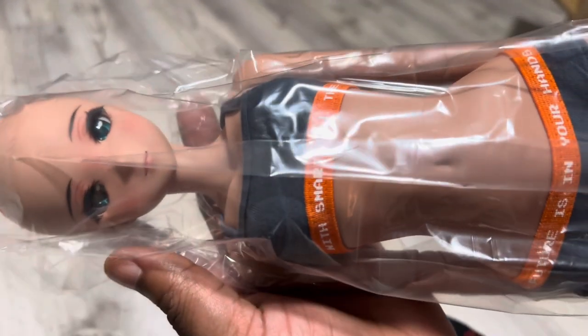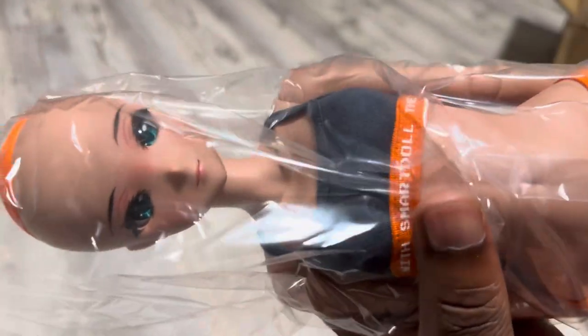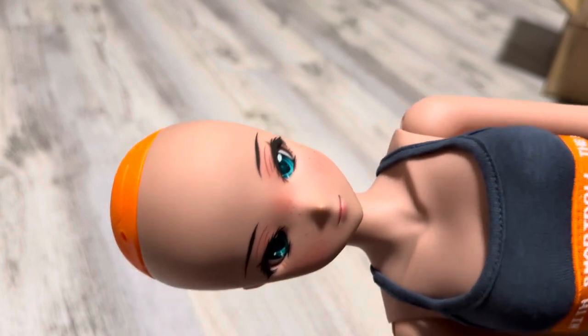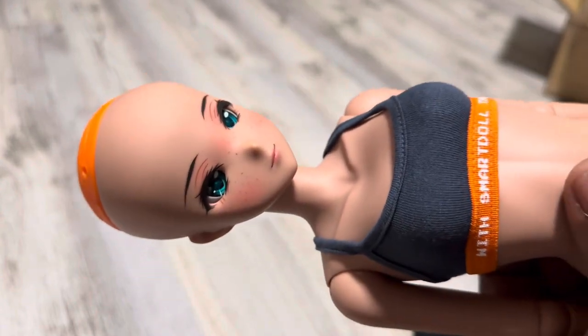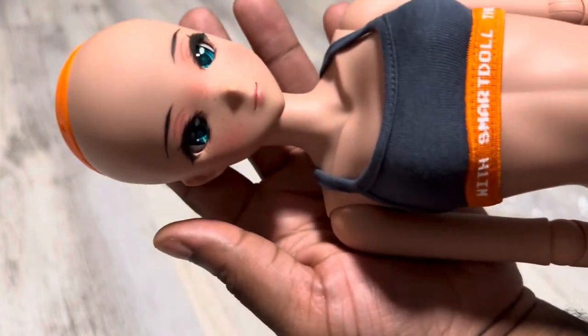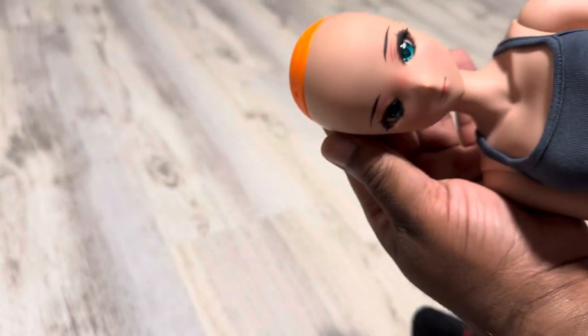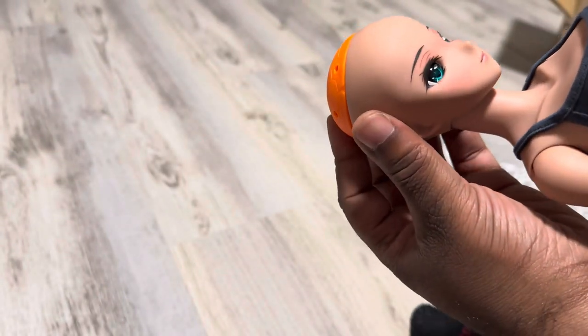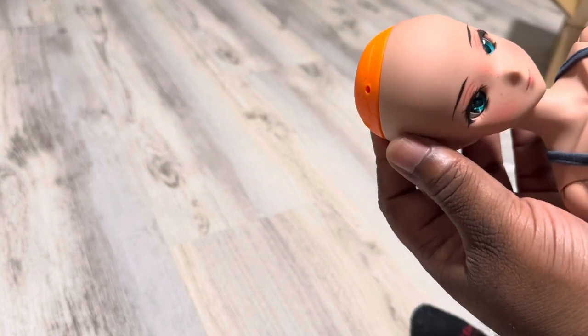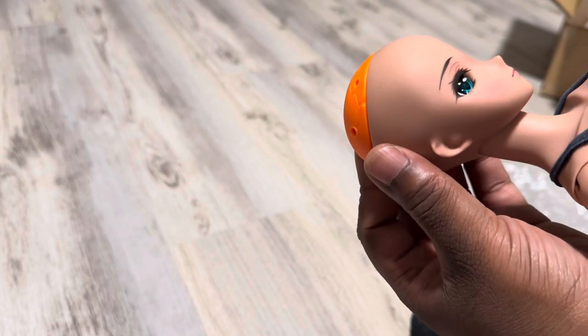And there she is — Destiny in tea, the alternate smile version. And she has freckles for the first time, which is really, really awesome. She is absolutely gorgeous. I'm so sorry that the lighting is so dark. She is so beautiful. Oh, I'm so excited!